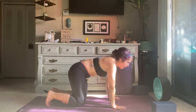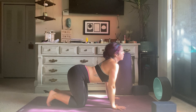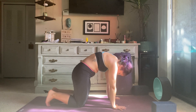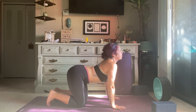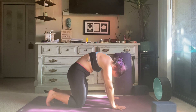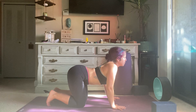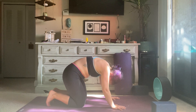Stack shoulders over wrists, hips over knees. Inhale, melt the belly down, lift the chin, reach the tailbone up and back. Exhale, round the spine, tuck the chin, tuck the pelvis. Inhale, melt the belly, lift the chin, reach tailbone up and back — exhale, round the spine up and back, tuck the chin, tuck the pelvis. For this cow pose, inhale melt the belly, lift the chin. Exhale, round the spine up and back for cat pose.